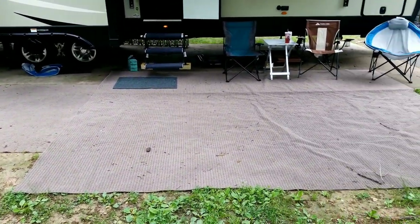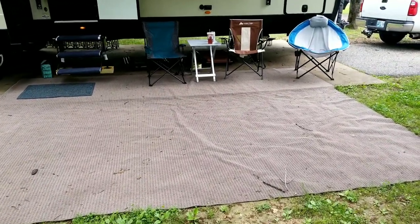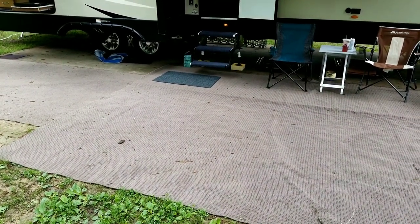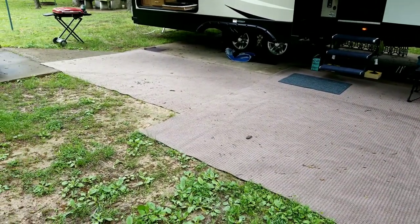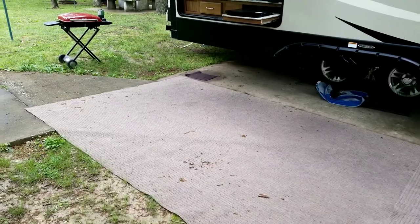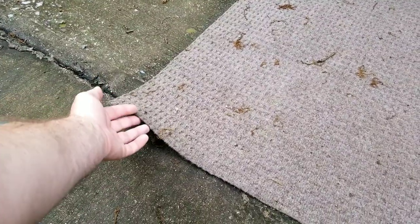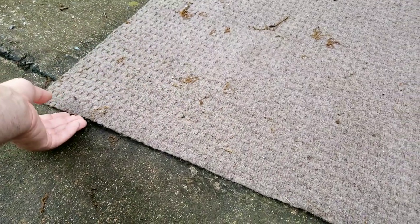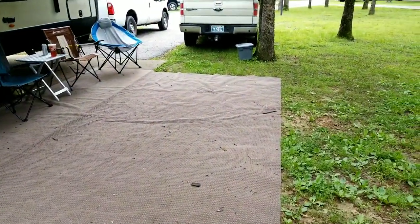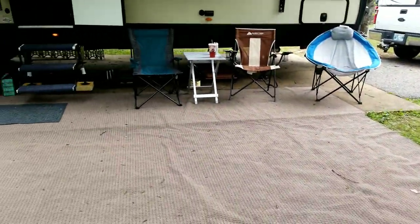We've all seen those plastic-woven outdoor rugs — I'm not knocking those, they're nice — but they're not as nice on your bare feet. When this rug is dry and clean, it's so fluffy and soft. This is the more expensive outdoor rug option at Lowe's, but there are all kinds by the foot. And look at the cut line on the older rug: there's no frame, it does not need to be hemmed. You just have Lowe's cut it and you're ready to roll — no fraying.